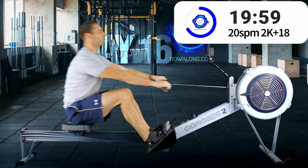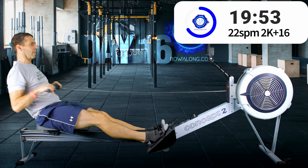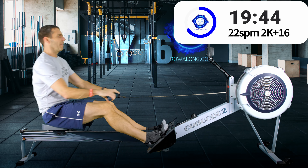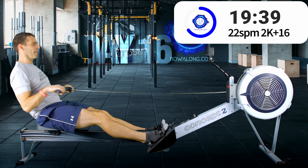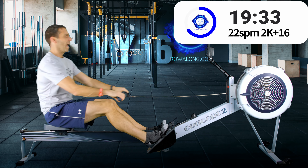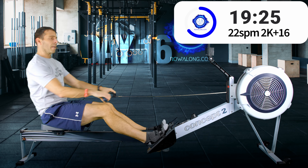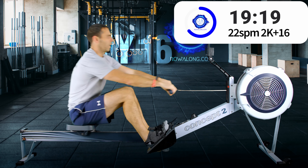Right, up to 22 strokes a minute — another two seconds faster. Same as before, just a little increase in that push from your legs should be enough to give you a faster drive speed, and those extra two strokes per minute combine together to increase your pace as well as your stroke rate.